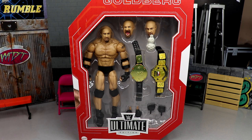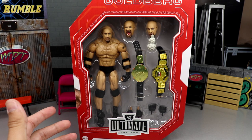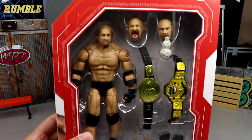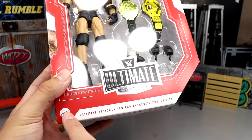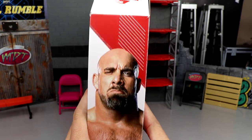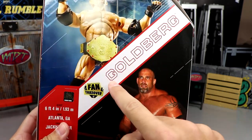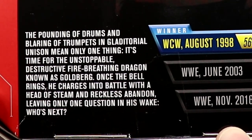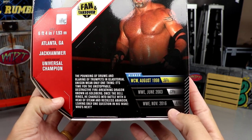This is an Amazon exclusive, so if you'd like to grab it you can get it from Amazon. Fan Takeover Ultimate Edition figure — I don't know when we're getting another fan takeover, it's been a minute since we've voted on one. Here is your front viewing window of Goldberg: you get your interchangeable heads, your body, two championships, Ultimate Edition logo, and Mattel branding. On the side you get an image of Goldberg and the Fan Takeover logo up top.